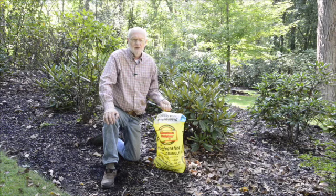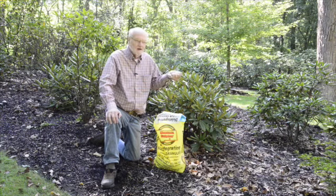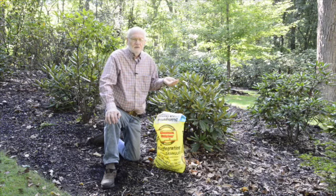An alternative approach would be to monitor the pH of the soil and add the appropriate amount of elemental sulfur and/or ironite once a year in the spring. This is what I do.